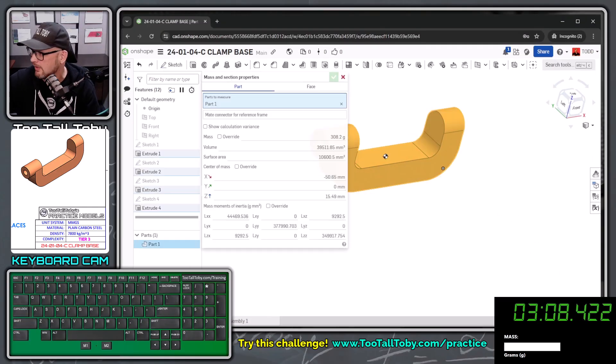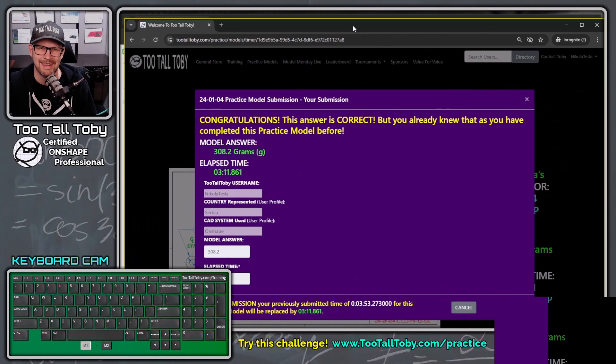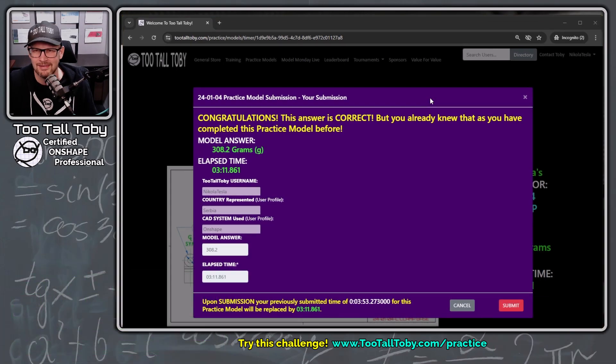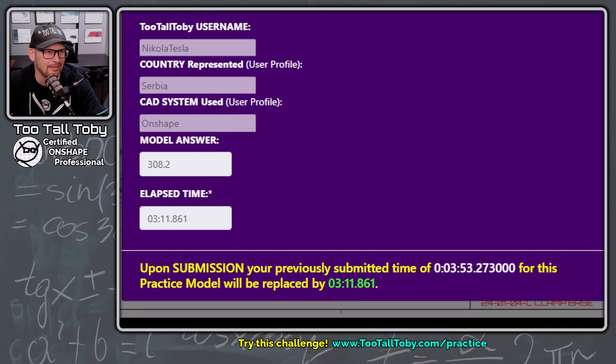Clicking that body gives 308.2. So I enter 308.2, and we get that purple box — that's what we like to see. That purple box means we got it right. It says congratulations, the answer is correct, but you already knew that as you've completed this practice model before. Last time I did it in three minutes and 53 seconds, and that's going to be replaced by this three minutes and 11 seconds.